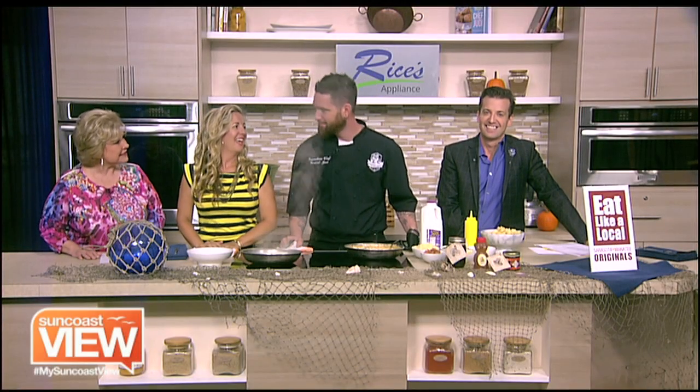Welcome back. We're in Rice's Appliance Kitchen with Chef Gerard from the Seafood Shack. What's going on here, Chef? What are you making?